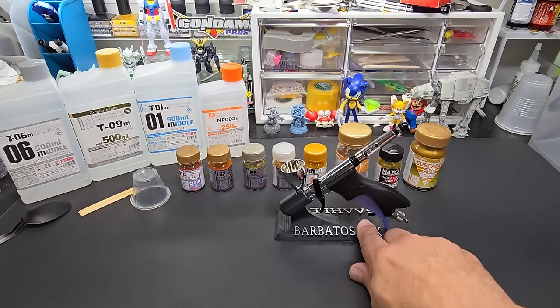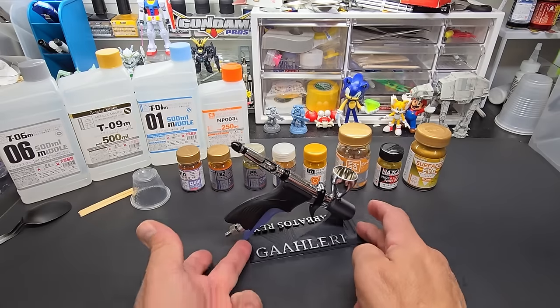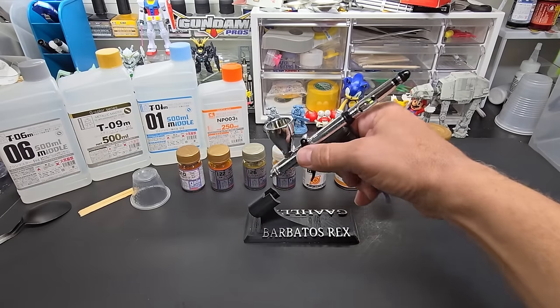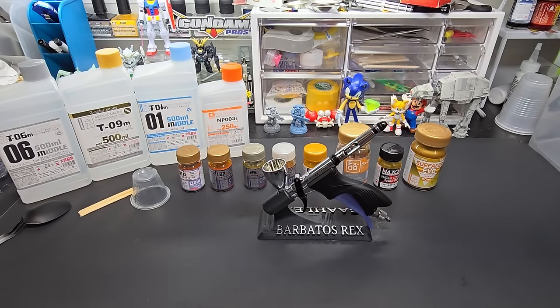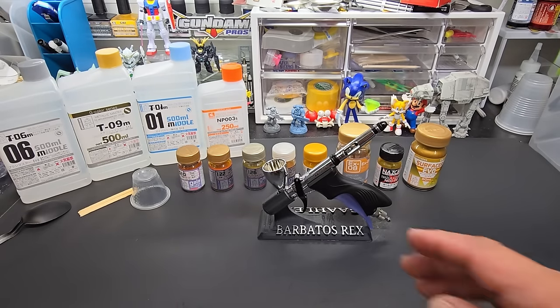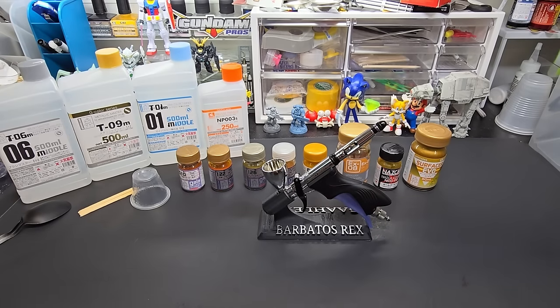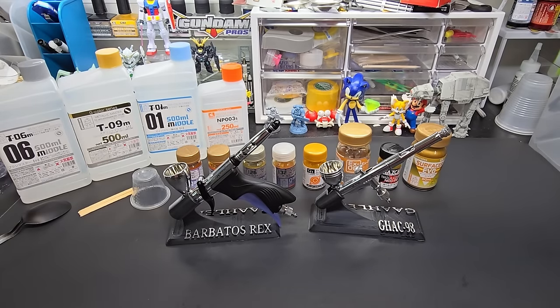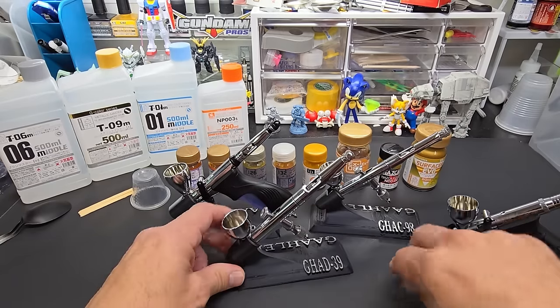A viewer and subscriber of mine, Frank, custom made this holder for my Swallowtail — my Barbatos Rex. Isn't this awesome? The limited editions of my original holder have of course sold out — there were 300 of them. Now they have the basic one without my name on it, but if you want something a little different that still has my name, Frank will be selling these as well.